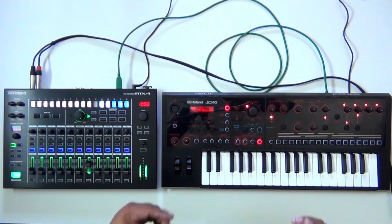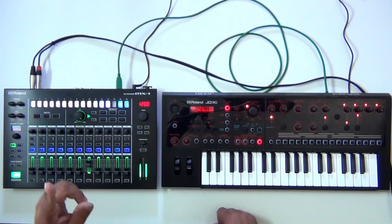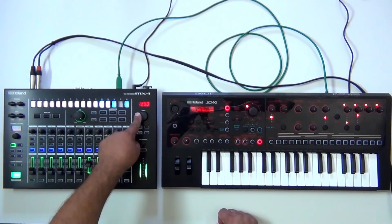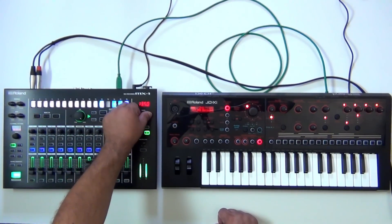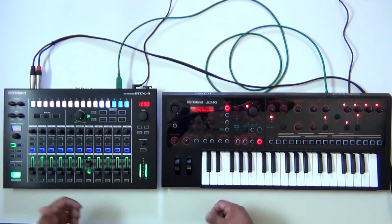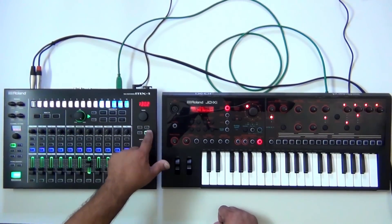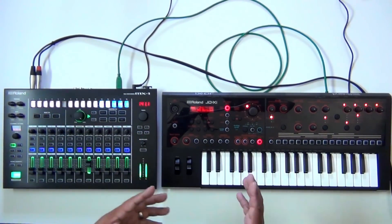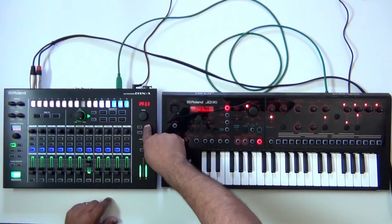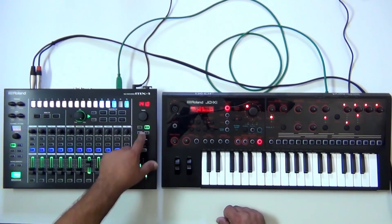Now that we're running MIDI plus audio to the MX-1, let's check out what else we can do. I can adjust the tempo live, and it's all set. If I want to, I can use tap tempo and it's going to change the JDXI — it's going to follow. I can also hit the fine button and fine-adjust my tempo.